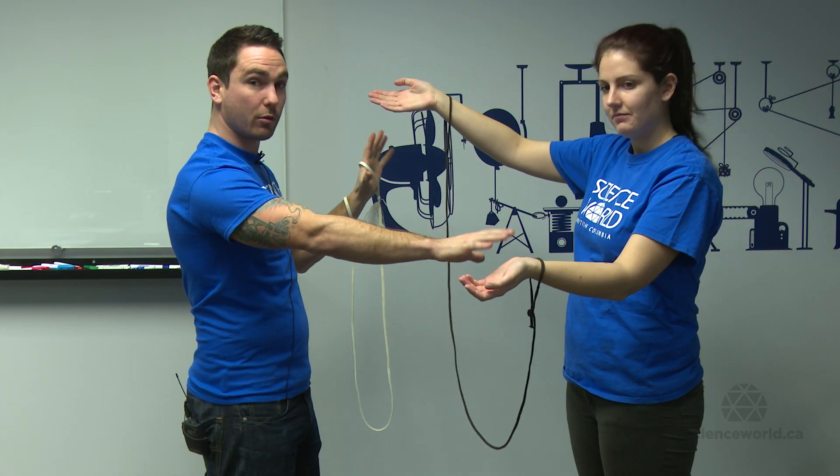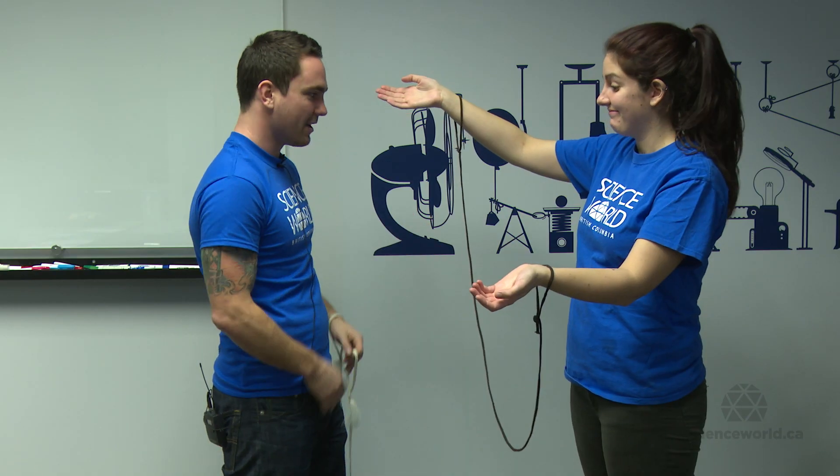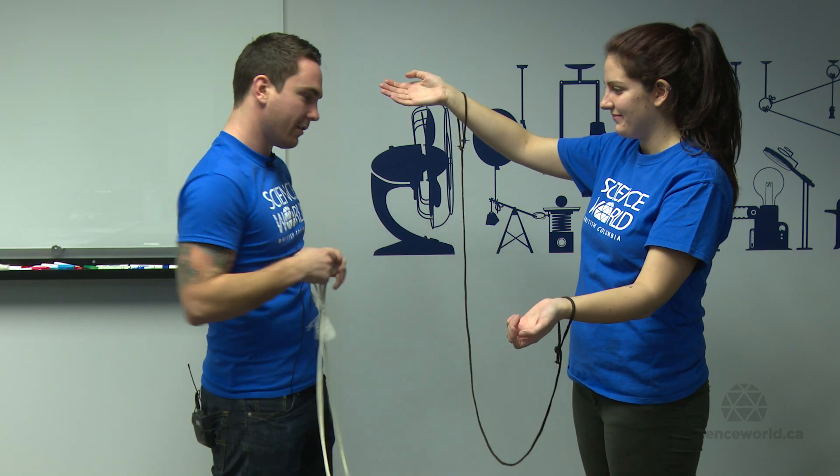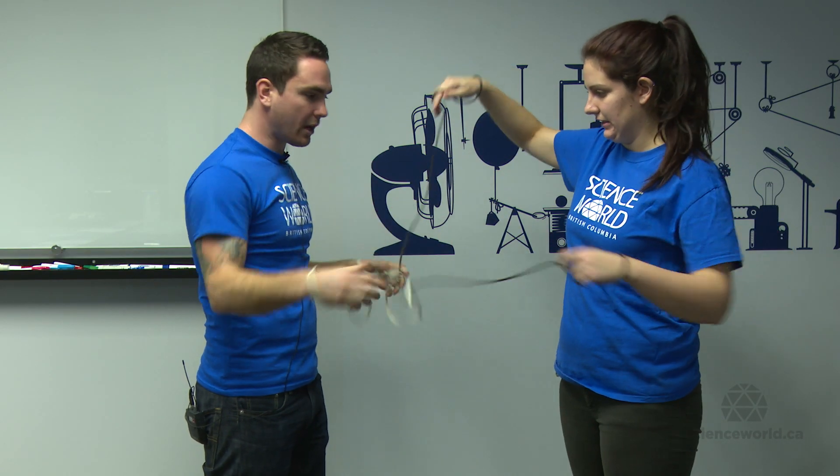So what I have to do is get people in teams. One member puts the ropes on, just like Charlotte has here. One person puts it over their wrist, and now we're connected together.